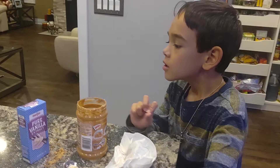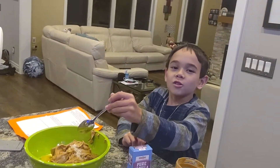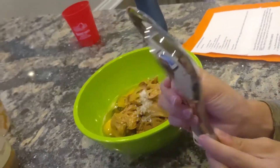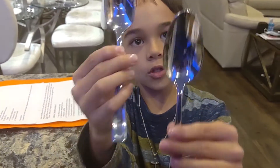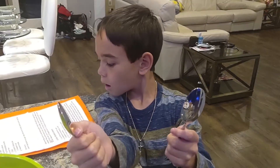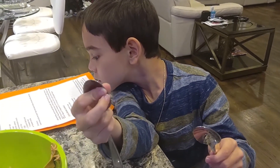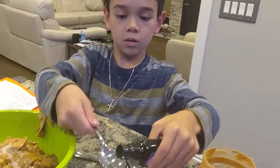Alright, so where do you put it? In here. Dump it in. Have you ever made cookies? Of course, when I was very little with my mom. Which one's the teaspoon and which one's the tablespoon? This is the tablespoon, this is the teaspoon. Very good. So how much vanilla? One tablespoon of vanilla. Very good. Want to get these directions perfect. One tablespoon.